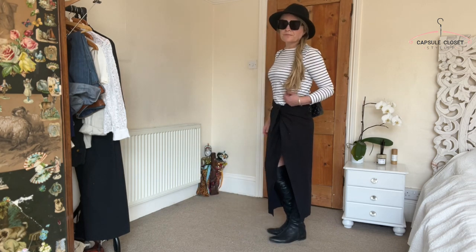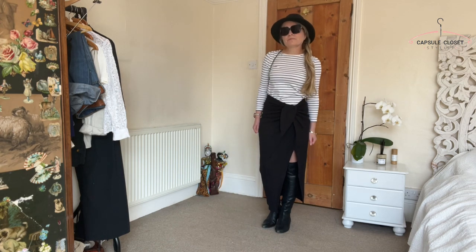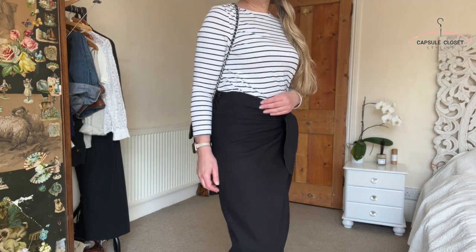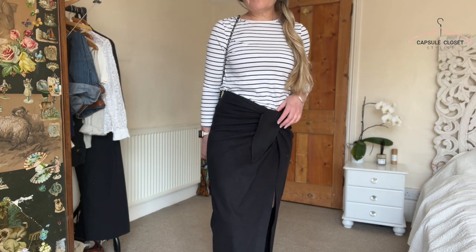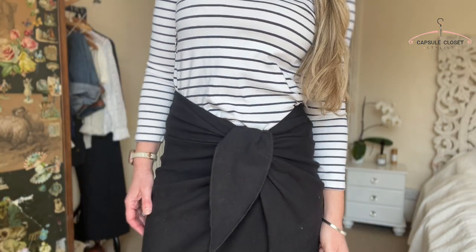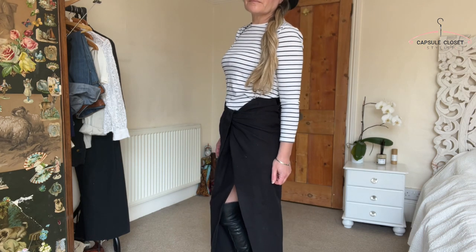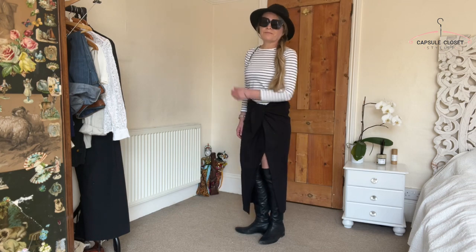Next I've gone for a really classic black and white monochrome look. I've got my black linen skirt from Because of Alice, and in this occasion I've teamed it with knee-high boots because my legs are so white at the moment — it's the beginning of the season, so excuse me! Later on in the year you could absolutely wear this without boots. I've teamed it with a black and white striped top, a black bag, black sunglasses, and my black hat. It's really simple but effective. This would also look great with a bright coloured scarf, bright shoes, or even a bright coloured hat.